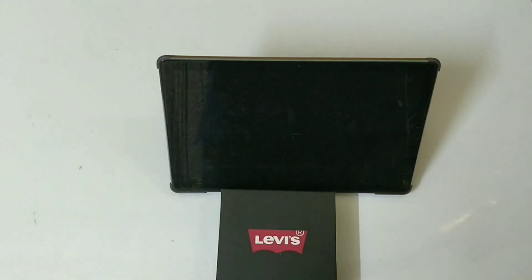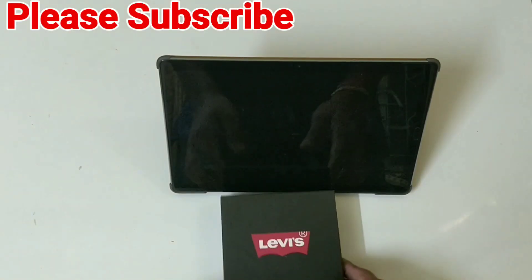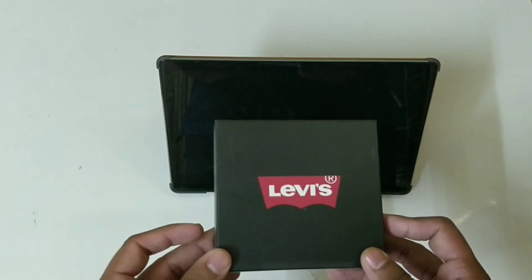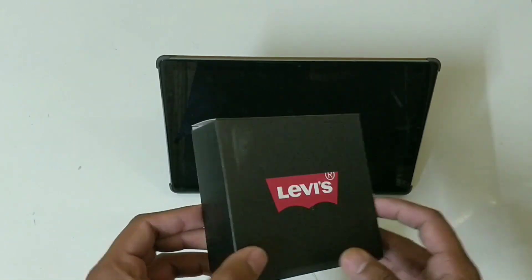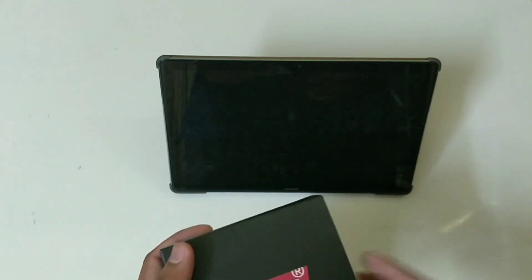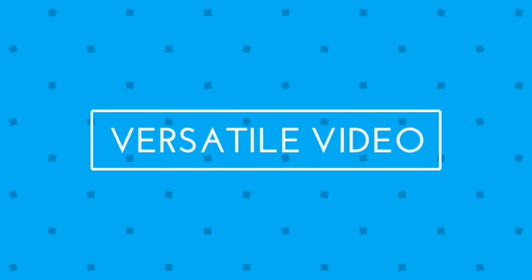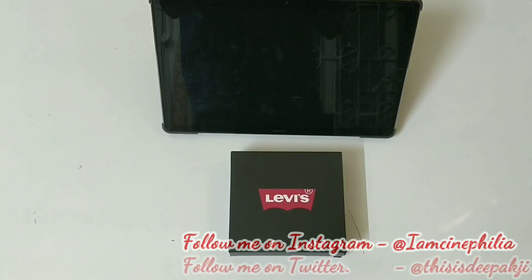It is a Levi's Bluetooth speaker. I know many of you are having curiosity that Levi's doesn't make any electronics, but I'm having the product right here, so we can say that Levi's has somehow made a Bluetooth speaker. So let's try to unbox it.